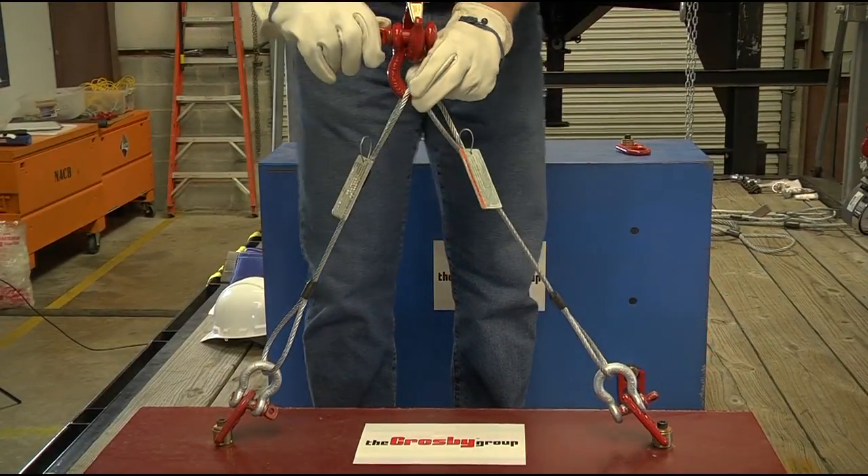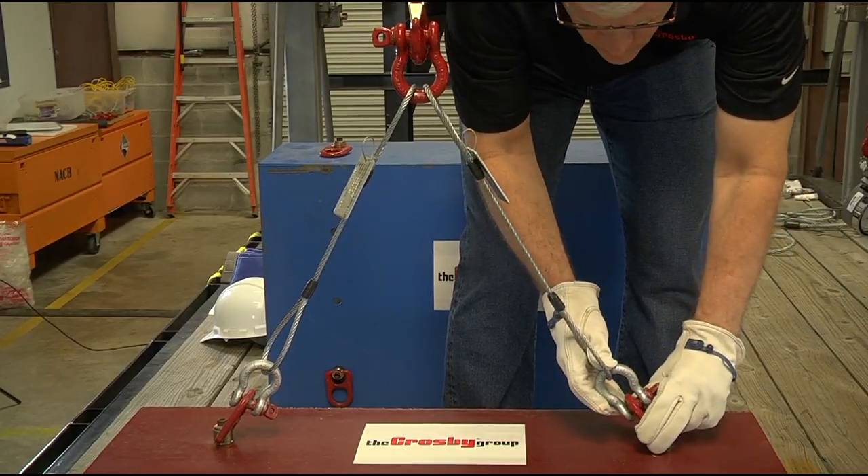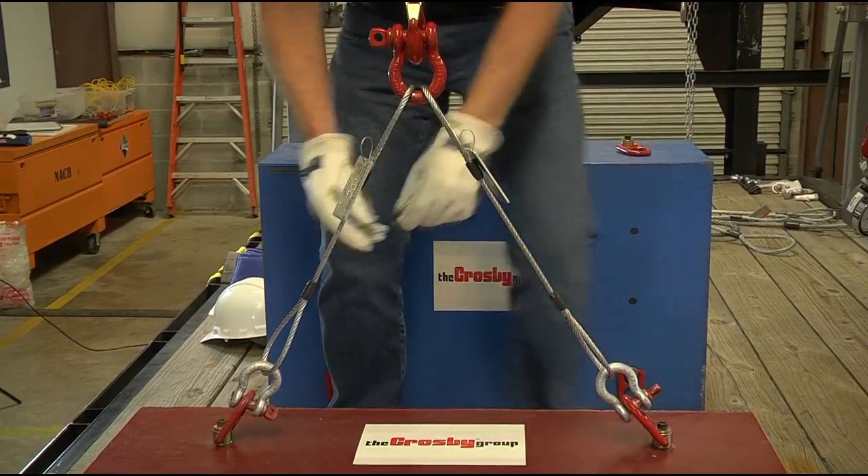The load should be centered on the shackle to prevent side loading, and the screw pin must be tightened before each pick.